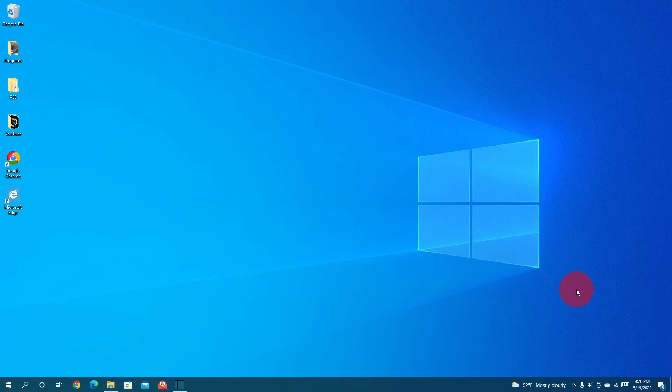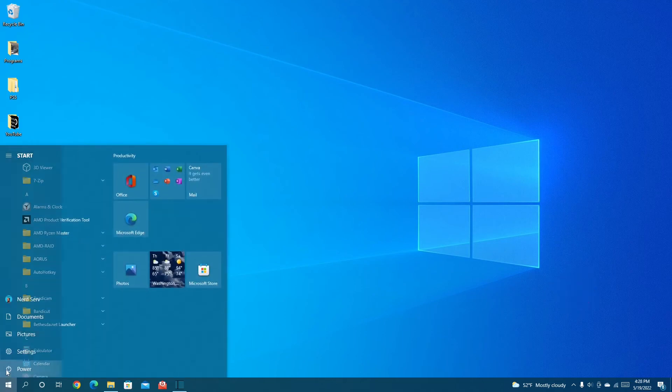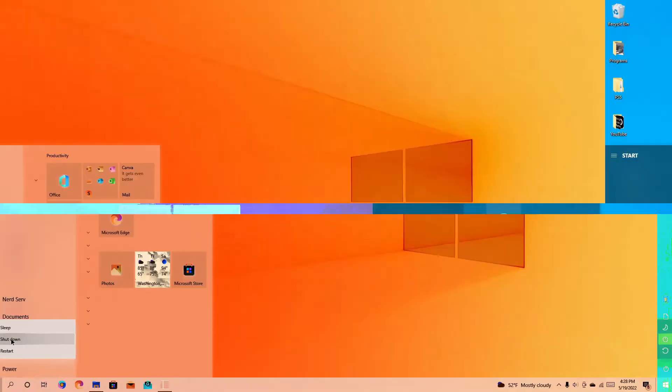So step one, the first thing you're going to want to do is go over to the start menu over here, go to power, give it a click, and hit shut down on your computer.